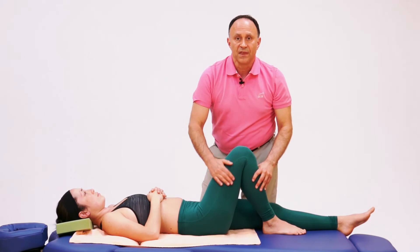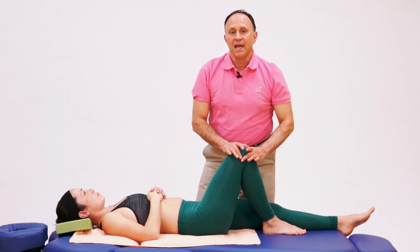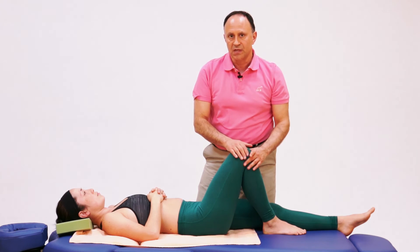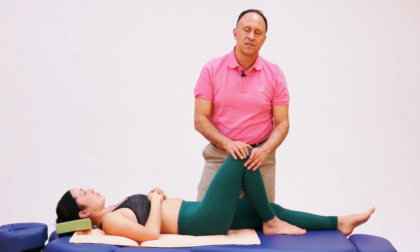Because the contact is on the thigh and not the leg, we do not place a torque into the knee joint. So for a client with a pathologic condition of the knee, this is a very nice stretch because it protects the knee joint.